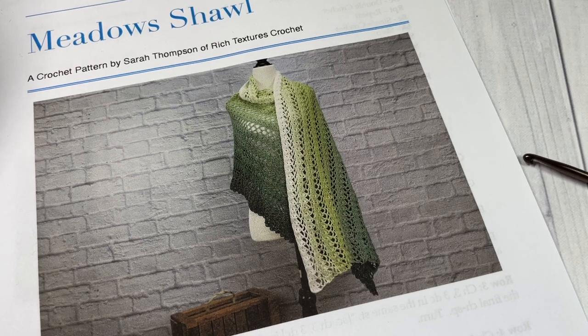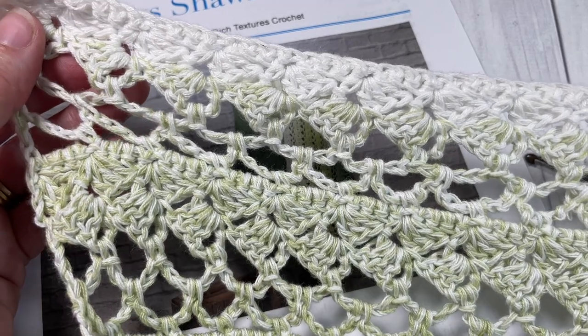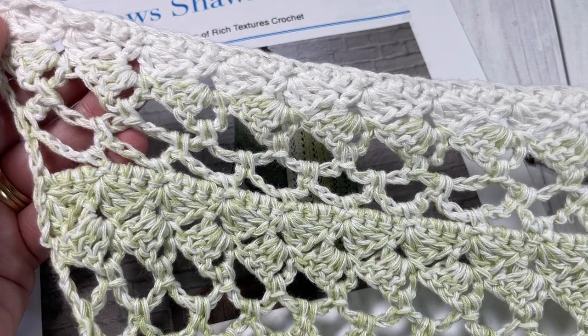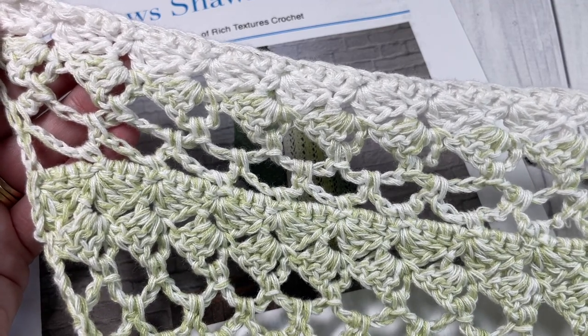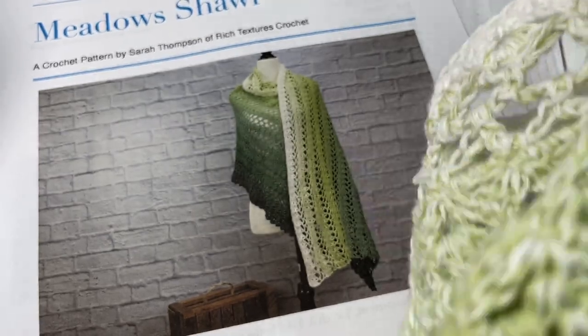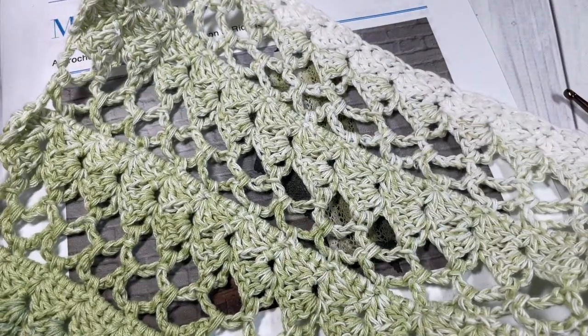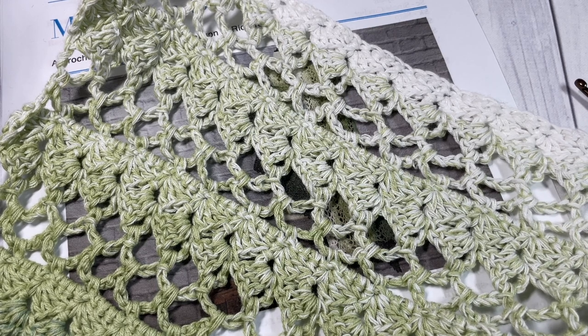The finished shawl measures approximately 26 inches by 80 inches, and I'll give you further instruction on how to change the length later on. Thank you so much for joining me. I invite you to subscribe and take a look around — there are many other crochet shawl patterns under the crochet shawl playlist on my channel. Feel free to say hello down in the comments, and I can't wait to see your finished product.